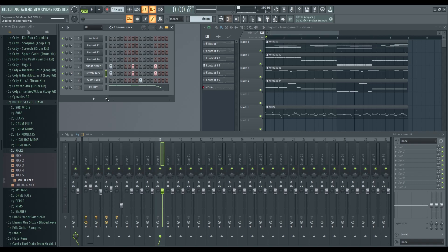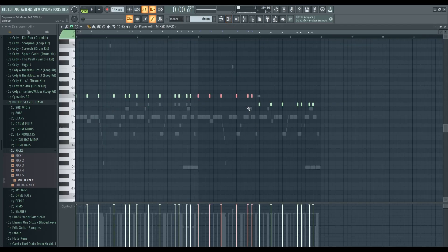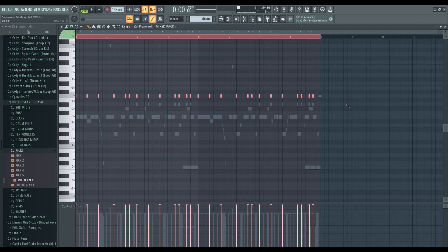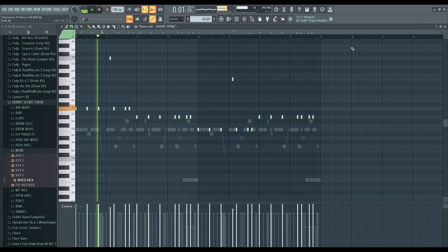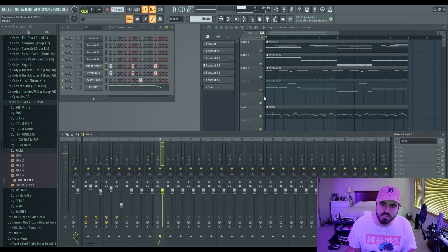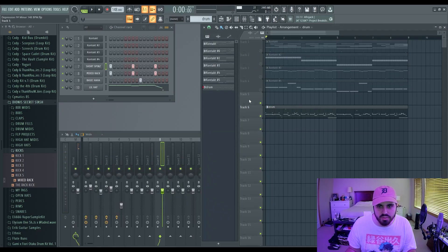I'm using the most basic and generic drum sounds possible for this video. This is a loop I made the other day — I did a 'how to make a good guitar melody' short — so I'm just going to play this. I didn't really mix anything or do anything to it whatsoever; here's how everything sounds just by default.